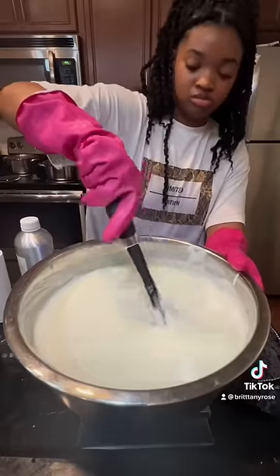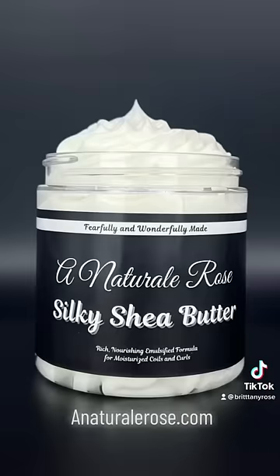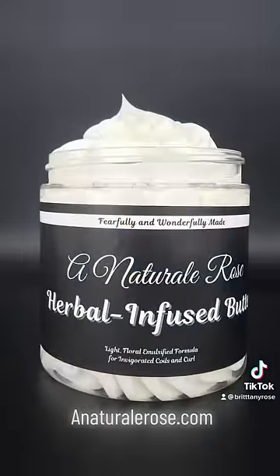Then after that we're just gonna let it thicken a little bit more, then pipe it into our containers. And of course this is my business so I had to take some product pics to update my website, but yeah that's it — try it for yourself.